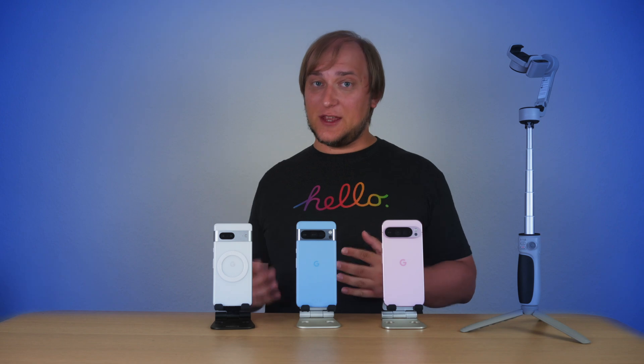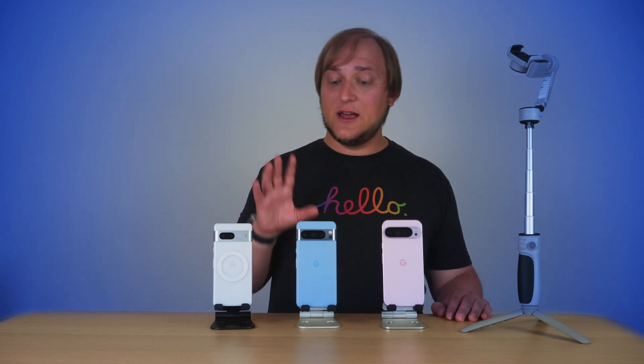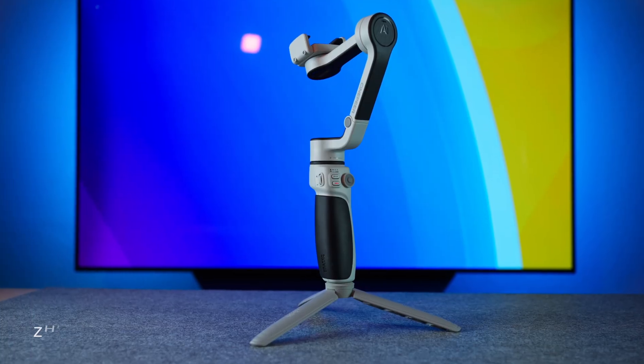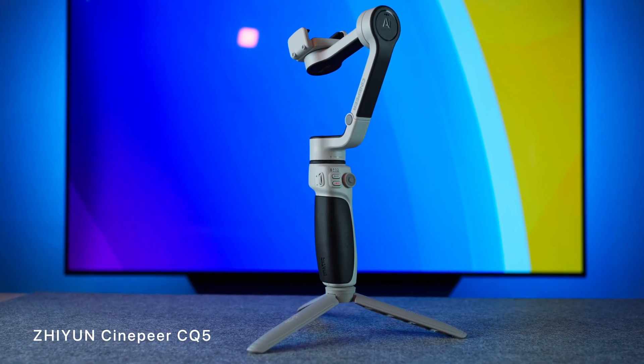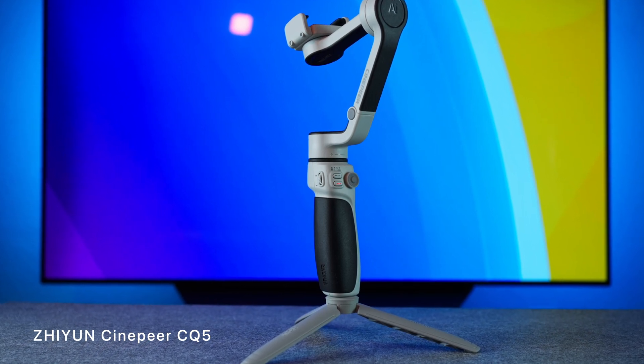So today I'm repeating this experiment, but this time I'll be using the Pixel 9 Pro XL, Pixel 8 Pro, and Pixel 7. And I'll compare their stabilization with this gimbal, the Zhiyun Cinepia CQ5. But more on that later.